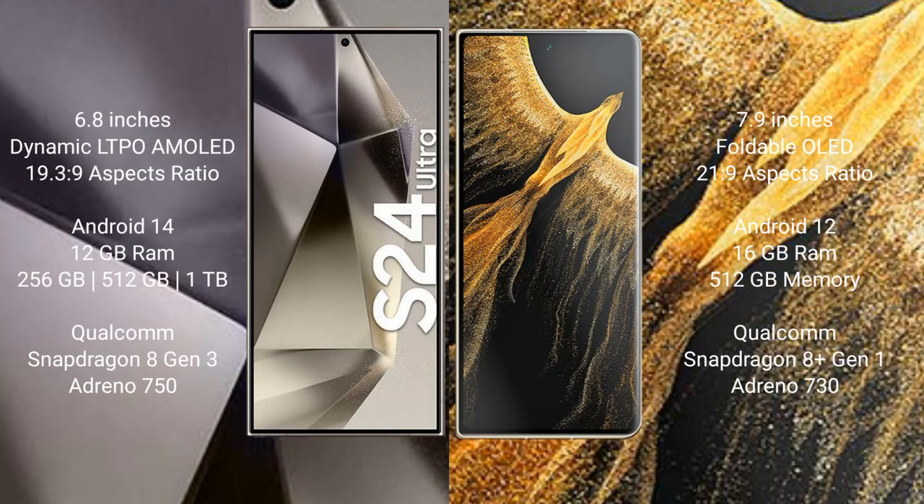Samsung Galaxy S24 Ultra comes with a 6.8-inch Dynamic LTPO AMOLED display and Snapdragon 8 Gen 3. Honor Magic VS Ultimate comes with a 7.9-inch foldable OLED display and Snapdragon 8 Gen 2.